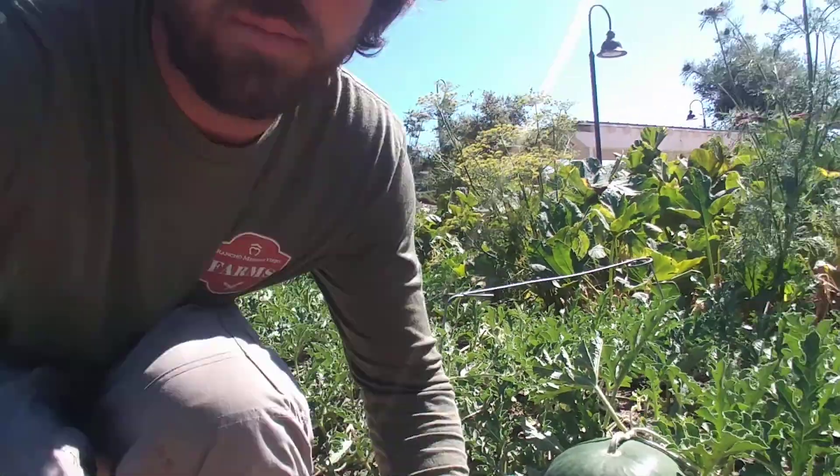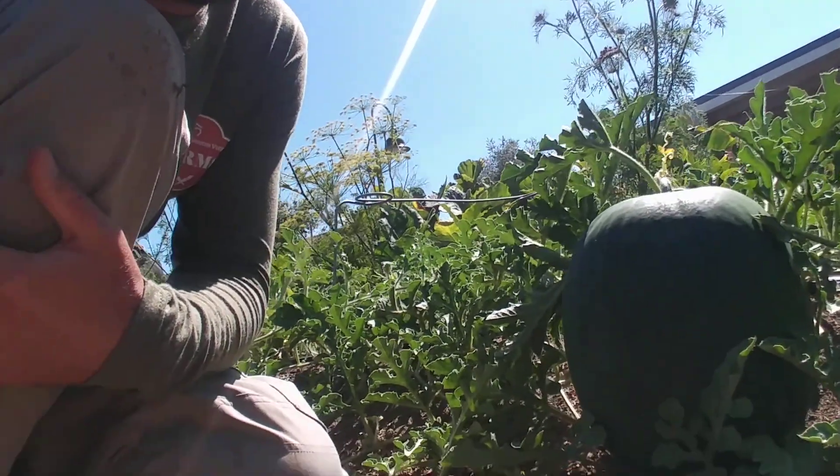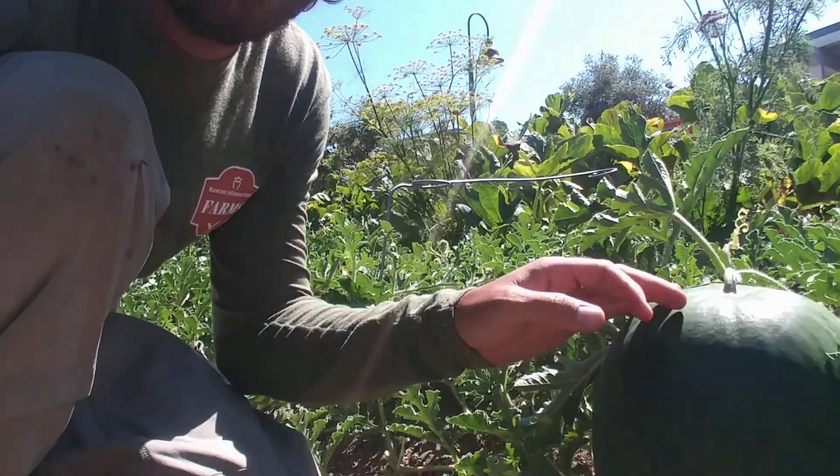This variety is called Black Diamond, and it gets quite large. These watermelons can get 30 up to 50 pounds, and when they get that large, you don't get a bunch of them, but it's very important that you harvest them at the right time. So I'm going to show you a watermelon that we have currently, and this guy is probably 20 pounds or so — definitely not quite ready, but there's a couple things that you can look at when you're trying to decide if it's ready.